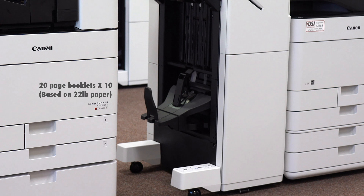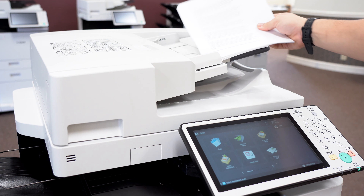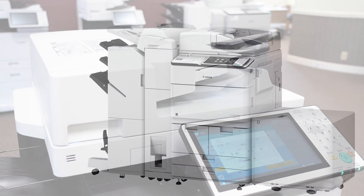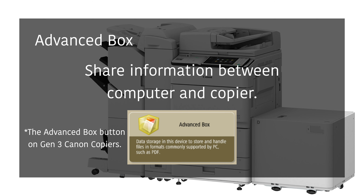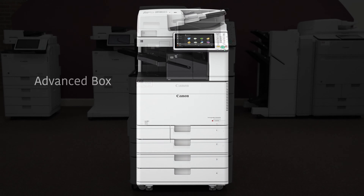Copying and scanning is easy with this machine. To copy, place your document onto the scanning glass or document feeder. If you want to copy or scan multiple documents, the document feeder can handle up to 150 sheets of 20-pound paper. When the document is in place, press the copy button, select your desired features, then press the green button. If you're interested in scan-to-folder, this machine comes standard with an even better version called AdvancedBox. AdvancedBox allows your copier to store any file type on it, then allow any computer on your network to communicate with that copier. If you want to learn more about AdvancedBox, click on the gray card in the corner.